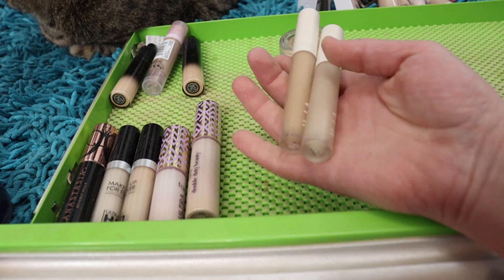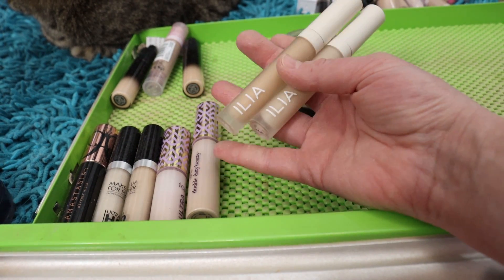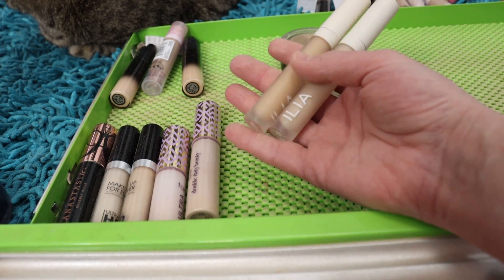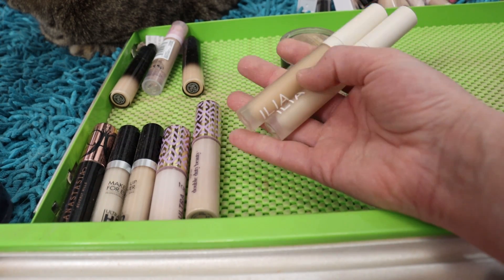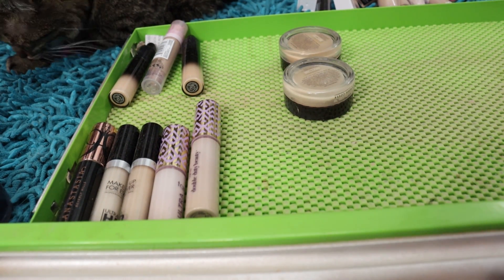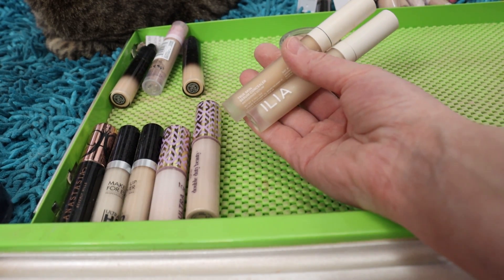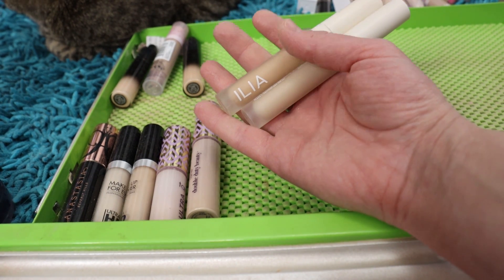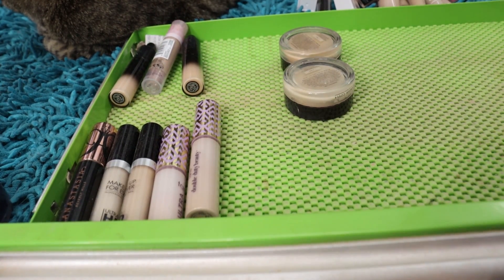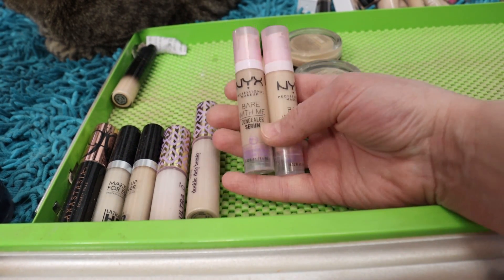The ILIA True Skin Serum Concealers — I originally thought it was just the shade that was off, and I really wanted to love this product like I love the Kosas, because it's an all-natural type of brand and good around the eyes for hydrating. But I have to work harder at blending these out than I want to, and compared to some other concealers they're not as flattering underneath the eyes. I've got shades Summa and Mallow — I'm going to pass these on.